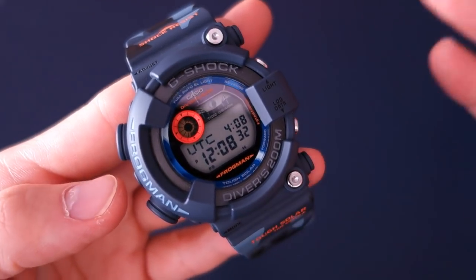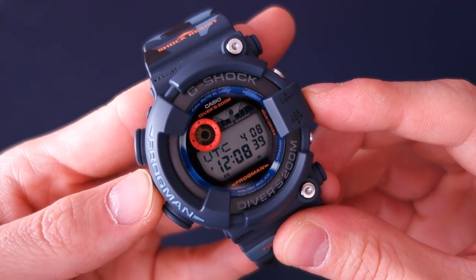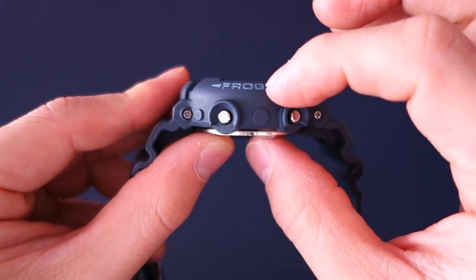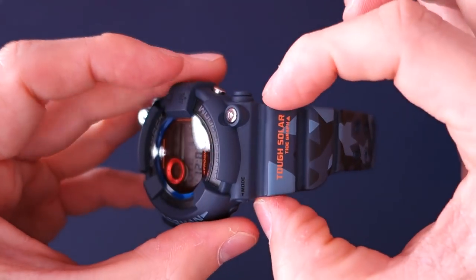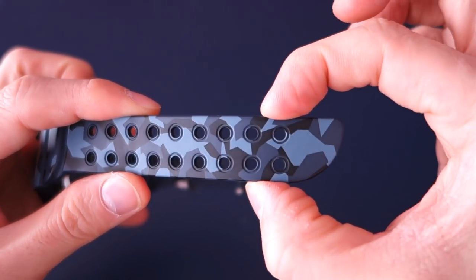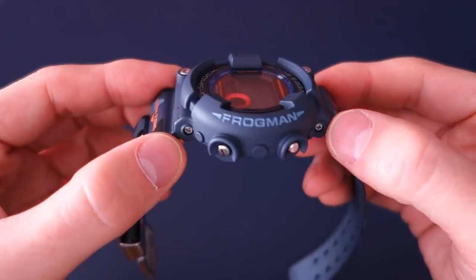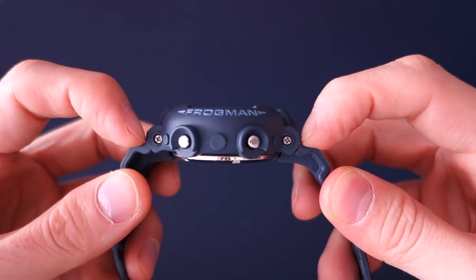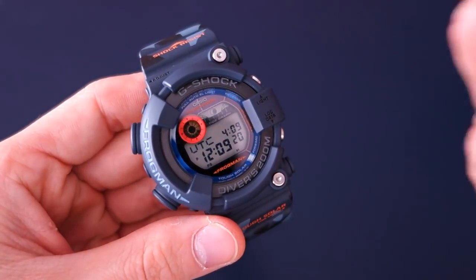The case is 49.5 millimeters — pretty modest for a G-Shock. Thickness is 18 millimeters, which is normal for a Master of G. The band at the case is about 28 millimeters, tapering to about 21 millimeters further down. Lug-to-lug is 52 millimeters, so for a G-Shock Master of G this is almost demure — quite modest.